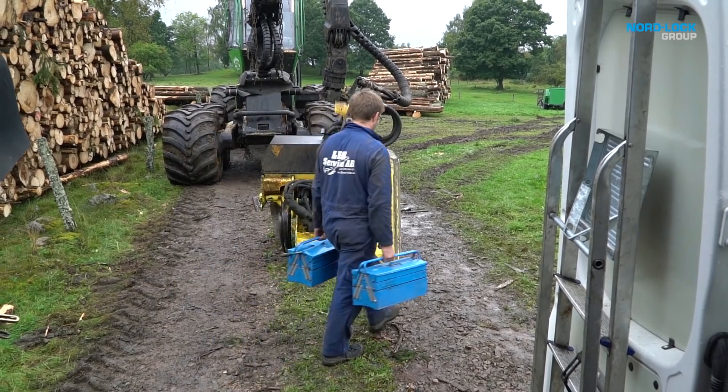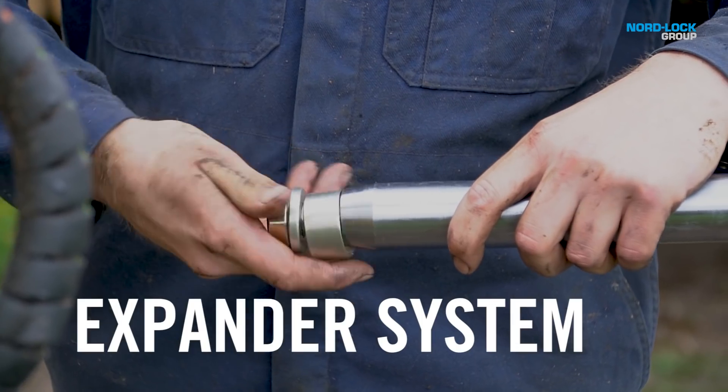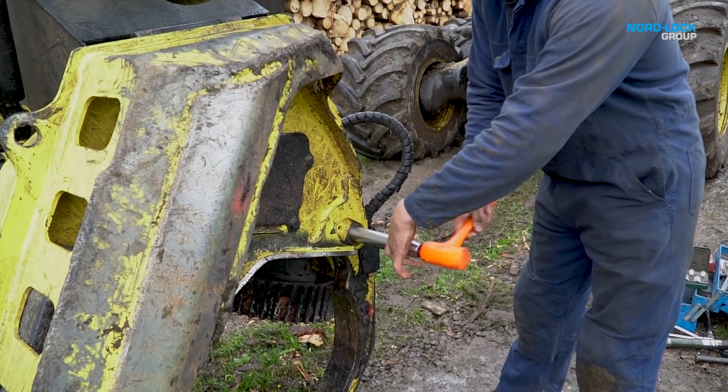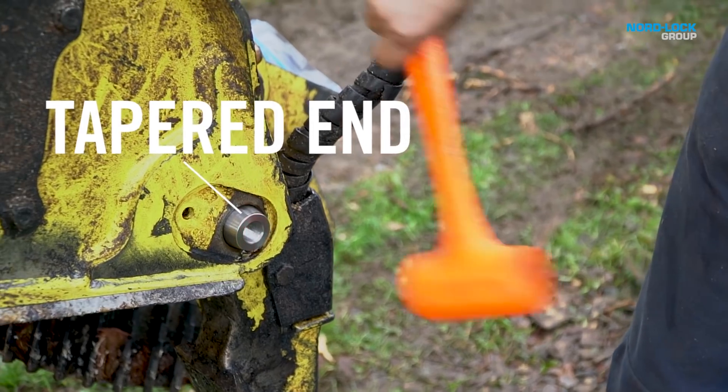They will remove a traditional axle and replace it with an expander pin. Grease the axle and position it through the lugs. The tapered end of the expander axle makes it easier to insert.